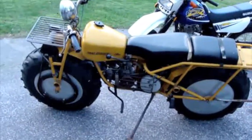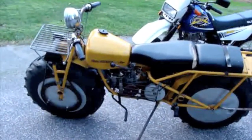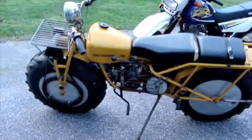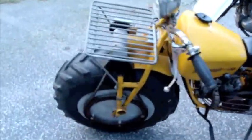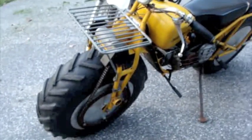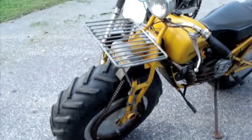Here we have a 1970 Rokon Trailbreaker. I've had a few people ask how this thing works. It's two-wheel drive, which is pretty unusual for a motorcycle, so I figured I'd make a video to explain how things work.